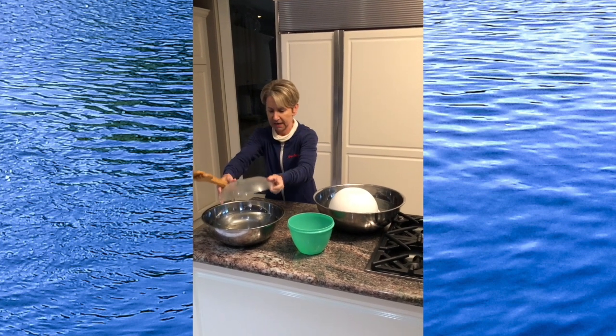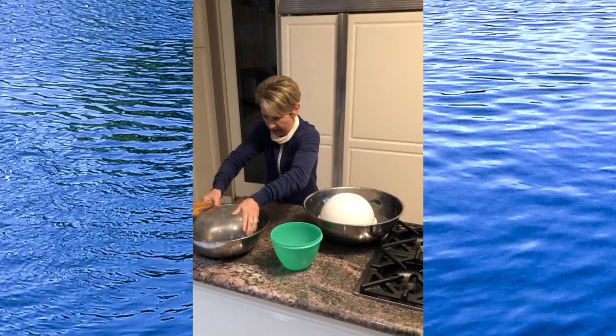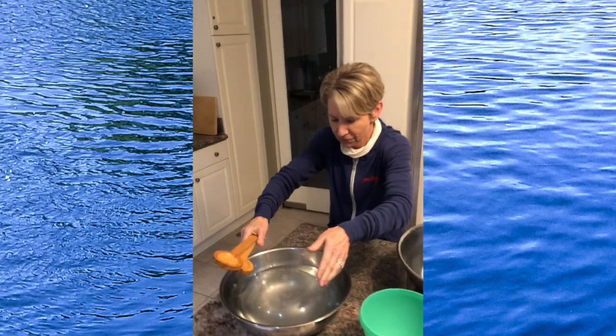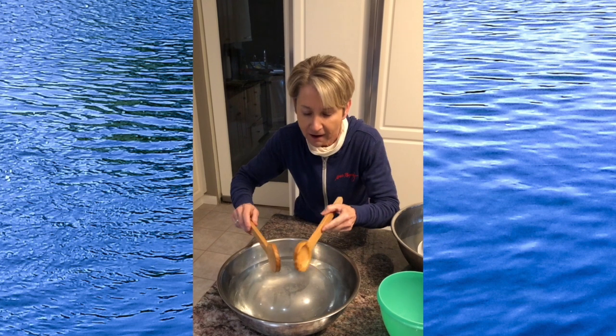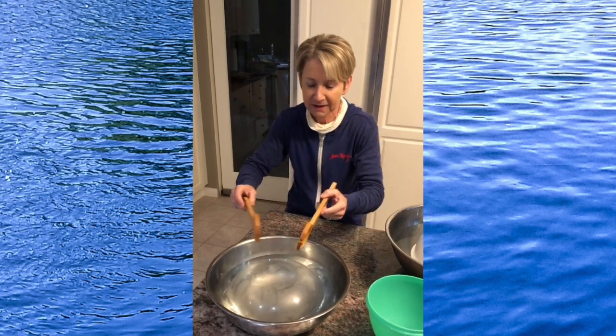Here's another one. Gonna lay that on top of the water. Oh, there it goes. Check that out.